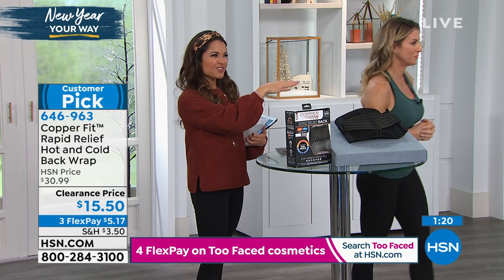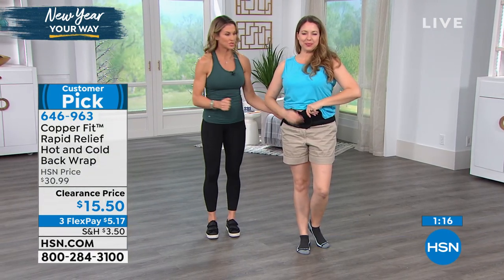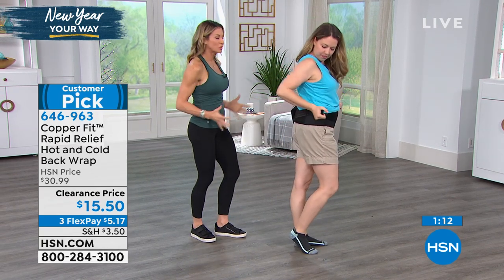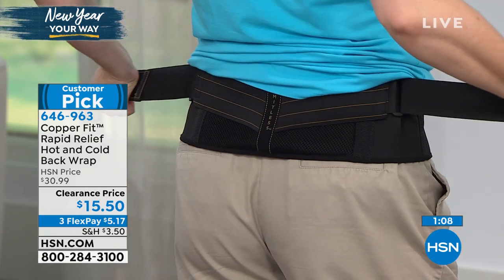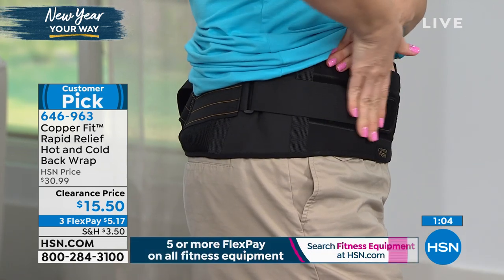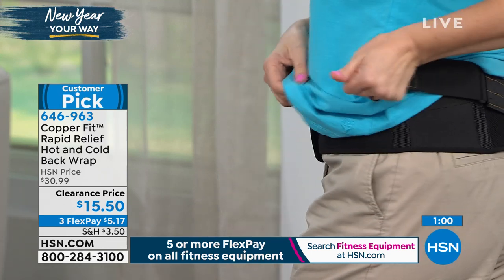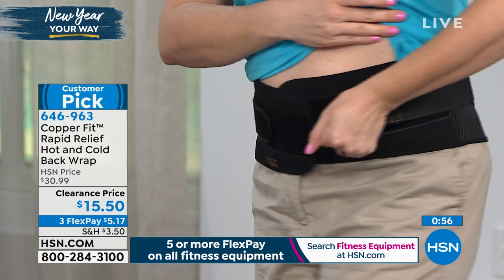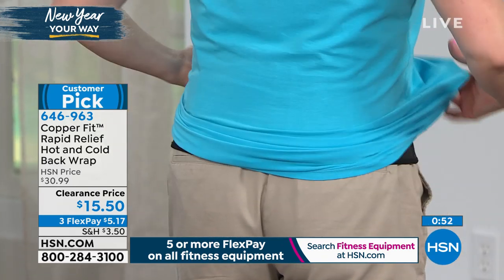We've got one on our lovely model here. As you see the straps, we can adjust that — bring it as tight as we need, give you a little extra support. Maybe there's a day like after Thanksgiving where you need a little less support and you can undo and adjust accordingly. You can also wear it underneath your shirt or on top of your clothing. Whether the cold or the hot is in the pack, either one is going to be fine because it's not right onto your skin.